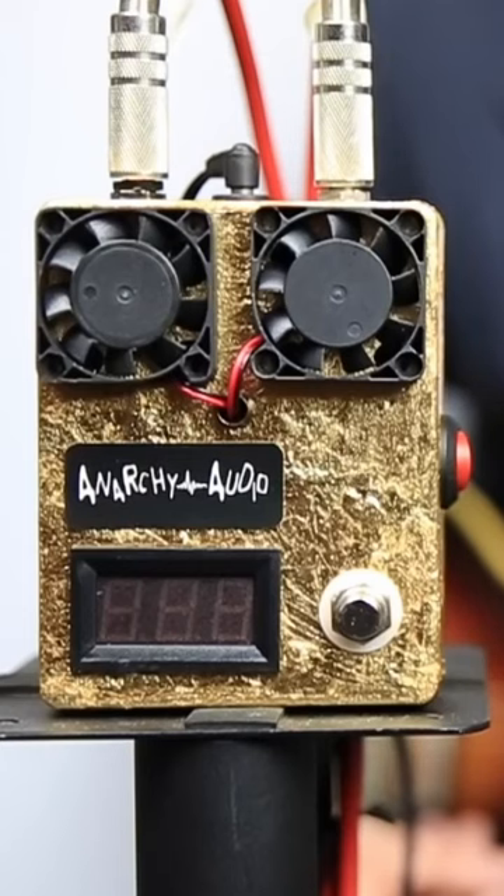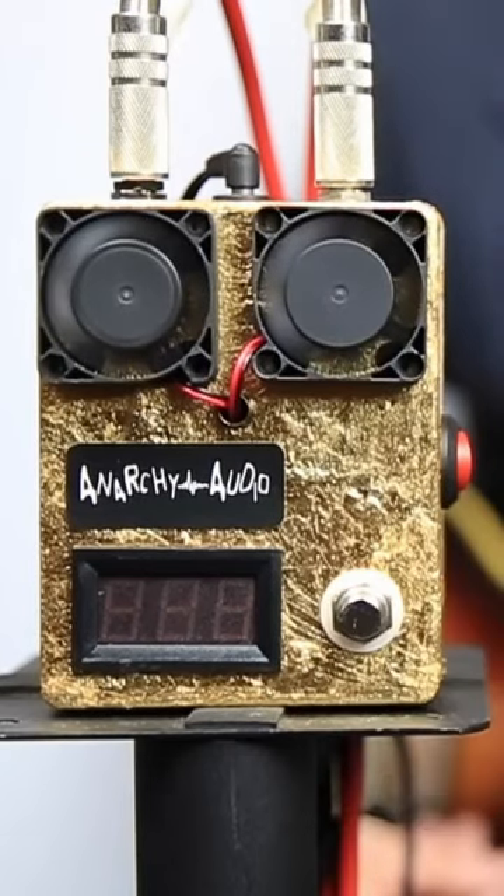Operation could not be simpler. Just plug your guitar into the pedal, then send a cable to the rest of your rig. To operate this, press the footswitch and the fans turn on.